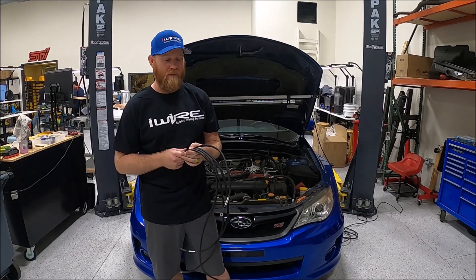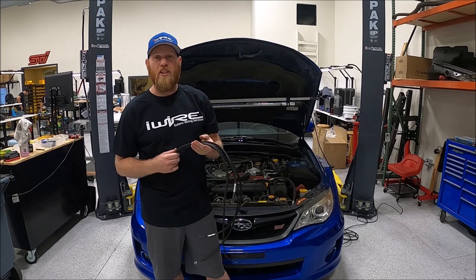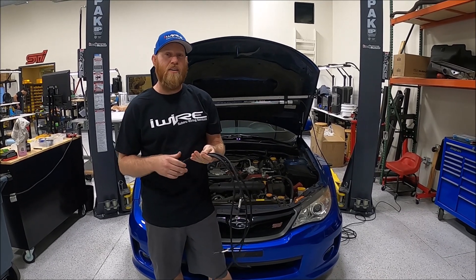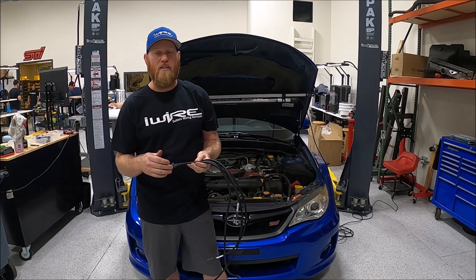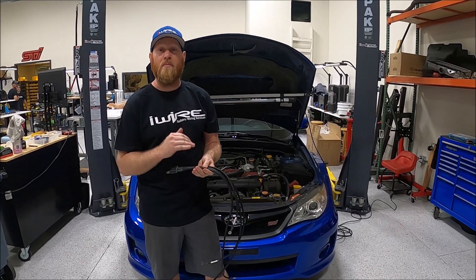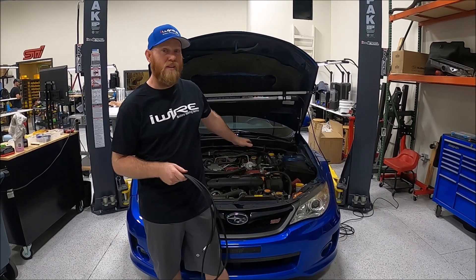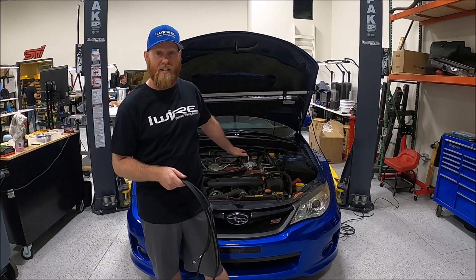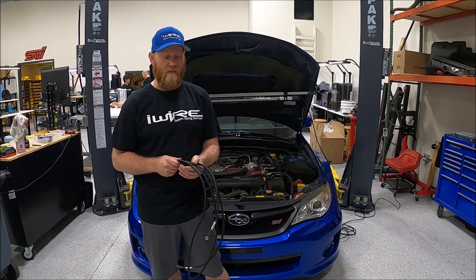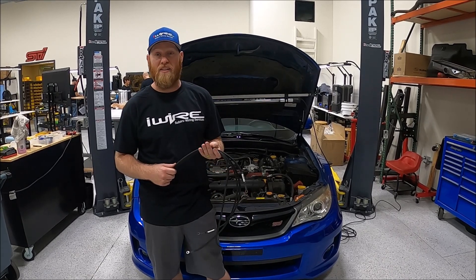I hear a lot about grounding in Subarus. It's mostly because they're not that well grounded from the factory. Especially when you make changes, it can have an effect on the grounding system of the car. Because the ECU gets its grounds from the top of the intake manifold — not the block, not the chassis. So if the top of the intake manifold is not connected to the chassis of the car or the block, you can have really serious problems. And that just adds into the fact that from the factory it wasn't that great to start with.